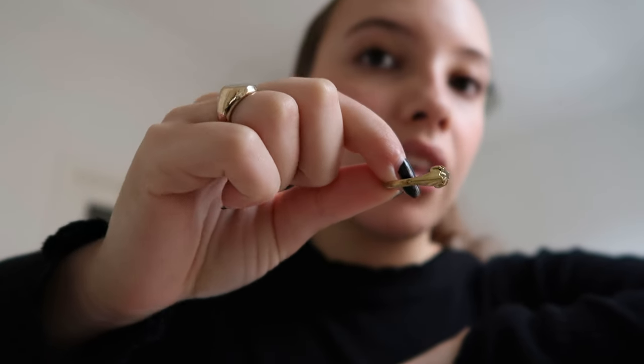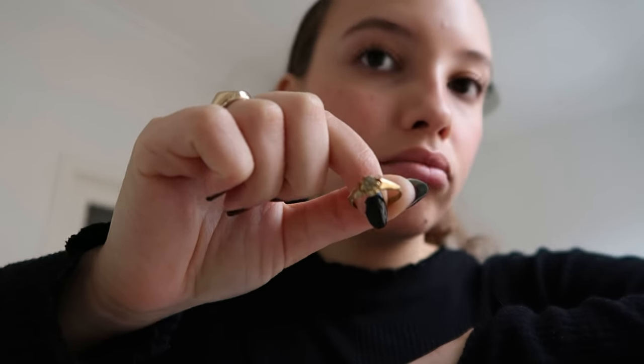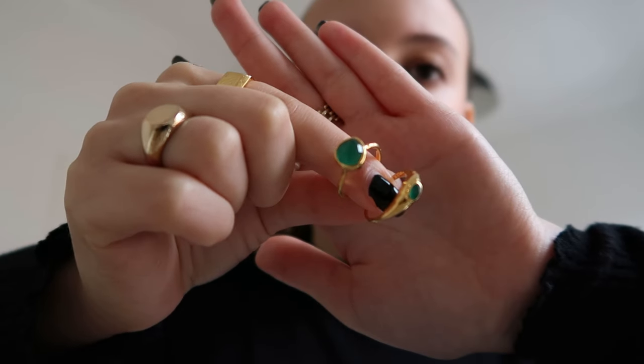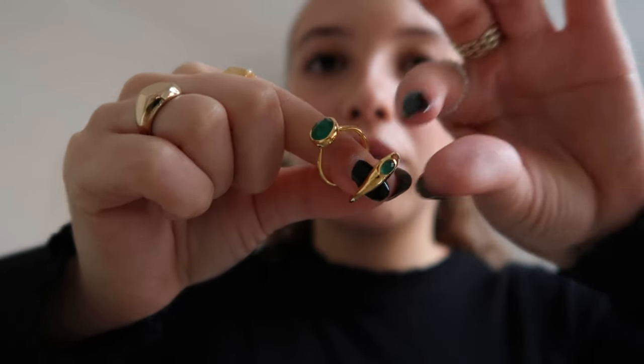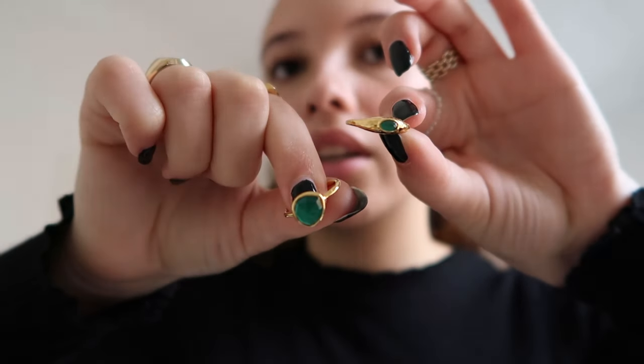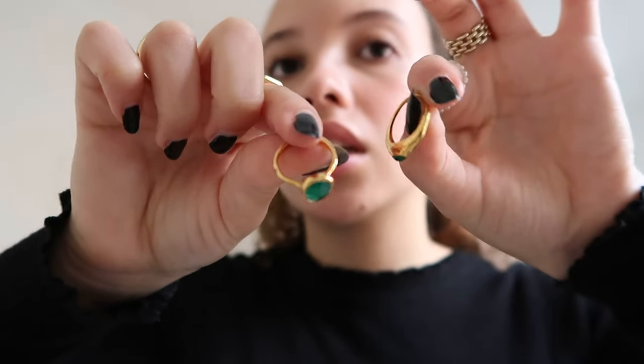This ring is from a thrift store — just a little diamond, very cute. These are my last two gold rings and they have a green gemstone — they're both from Monica Vinader. Really, really good quality. If you want good quality jewelry, this is where you should buy it.